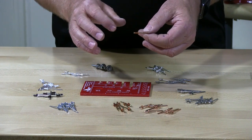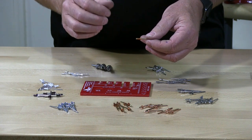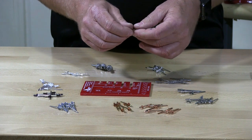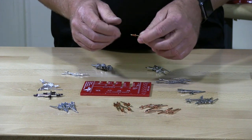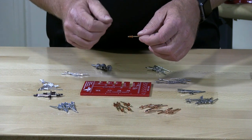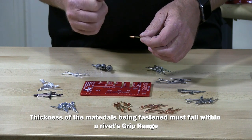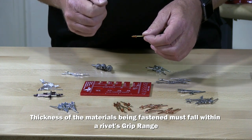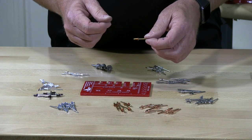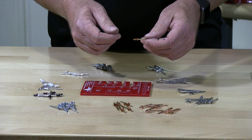A rivet is measured by the installation thickness of the material you're going to be installing it in. So if you're installing two pieces of metal together, to select the correct rivet you need to measure the thickness of those two materials together. At that point you would have the total amount of product that you're going to be gripping to fasten together.